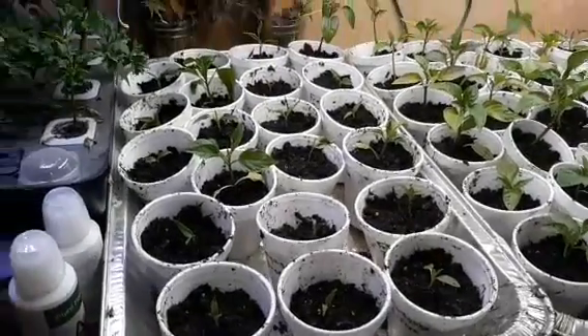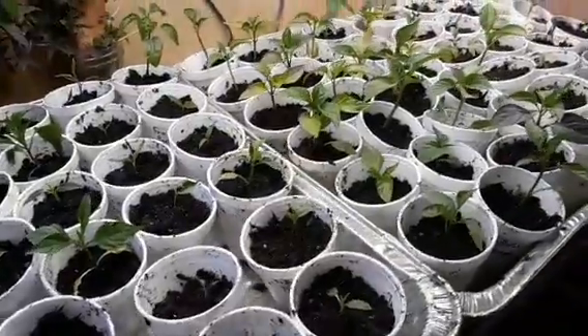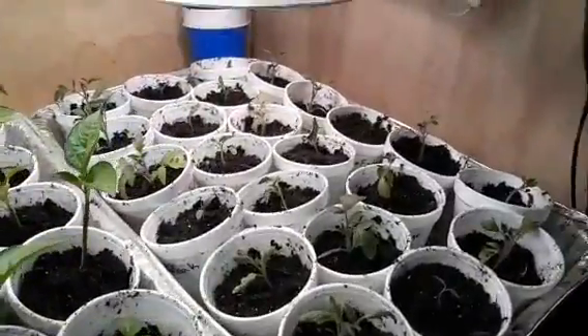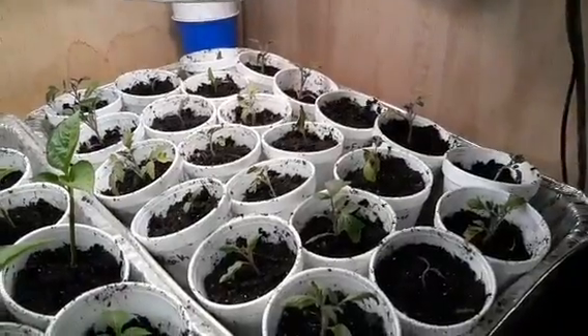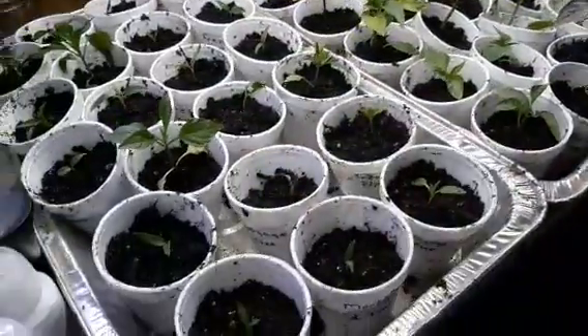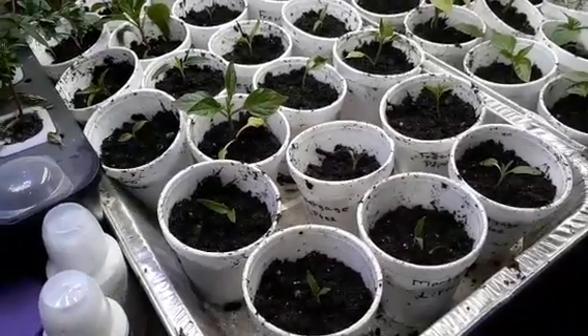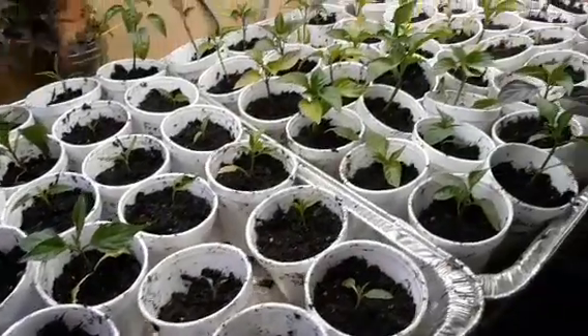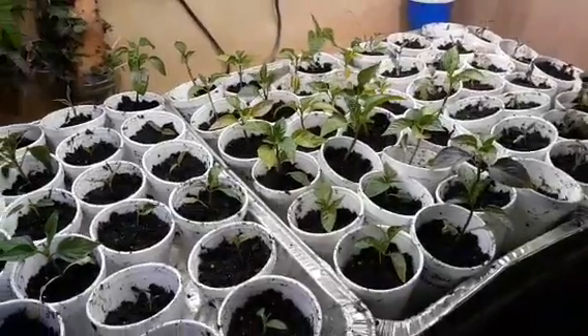Well, there we go! I got two trays of peppers up-potted and also an entire tray of tomatoes up-potted. So I am going to be done for today and will start working on some more again tomorrow. Thanks everyone for watching — have a great day and happy planting!